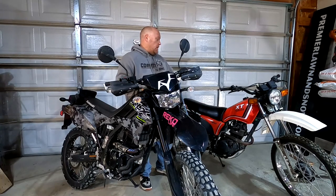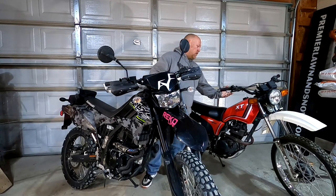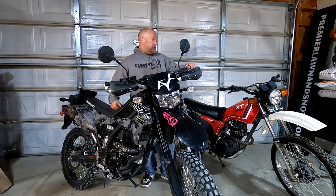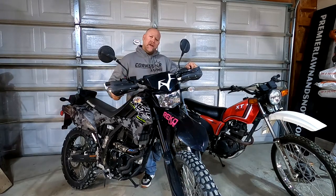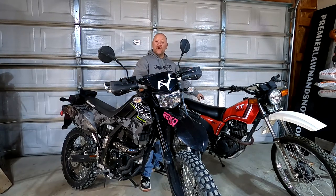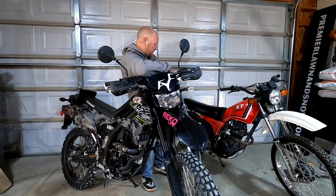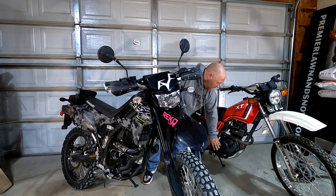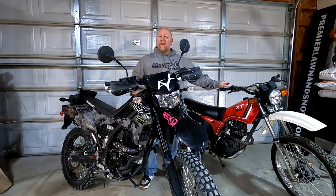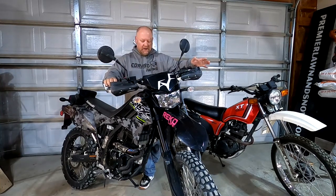I need to redo a gasket on my case right here, but we're gonna get this thing going. I had it going - it runs - it just has a hard time staying running. From what I understand they take a battery; there's currently no battery. I've heard it's hard to start without one, so I'm gonna get a battery, check the compression, and redo this gasket.